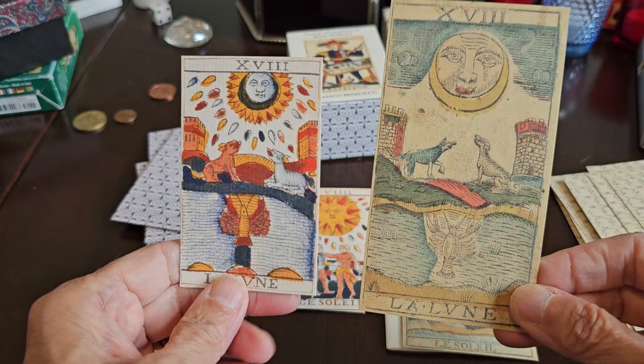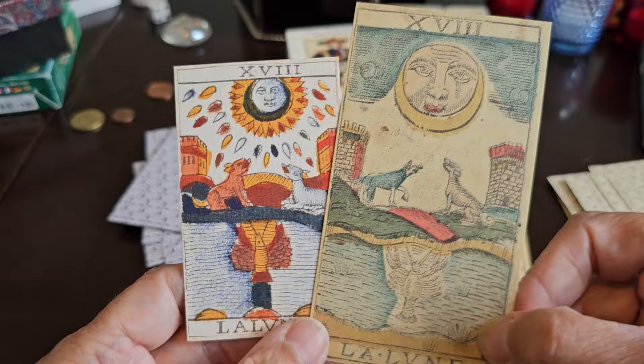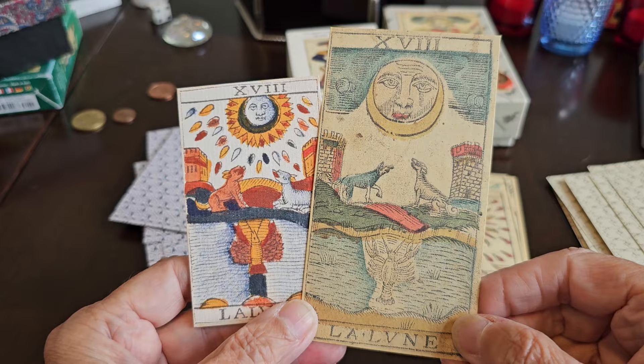We have the Moon, frontal facing — both of these are TDM1 style with the essential ingredients. However, we don't see the mist, dew, or evaporation droplets in the Moon card of the Besançon.